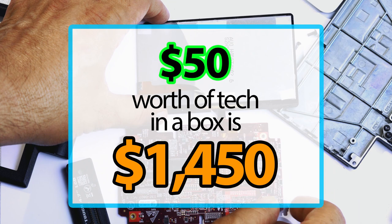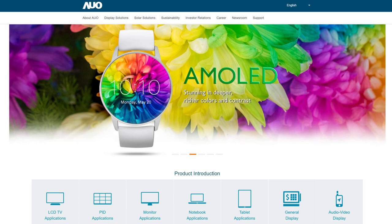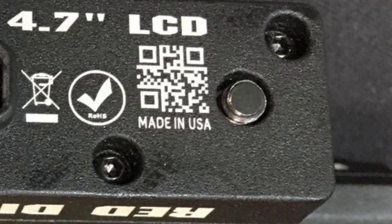About $50 worth of tech in a box is sold for $1,450. This is where, with a few dollars more, even the same manufacturer has way better screens for sale — but RED chose one of the cheapest possible options. The only reason this is possible is that RED claims this is made in USA, because if the marking were truthful, it would be more difficult to convince people to pay this much for a Chinese or Taiwanese product. Deceptive made in USA claims.